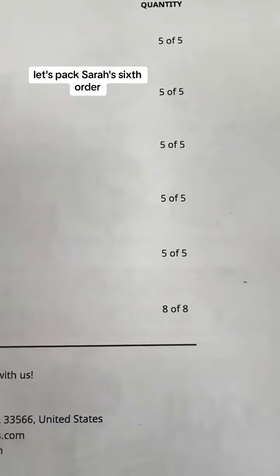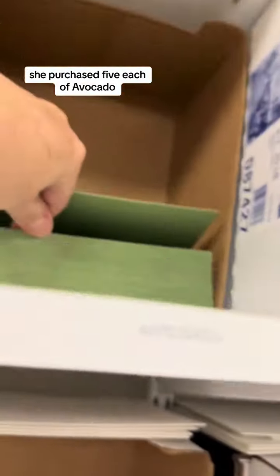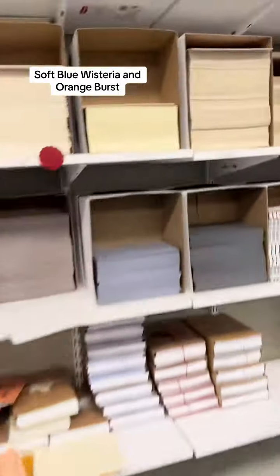Let's pack Sarah's sixth order. She purchased five each of avocado, pumpkin spice, soft blue, wisteria, and orange burst, plus eight harvest gold.